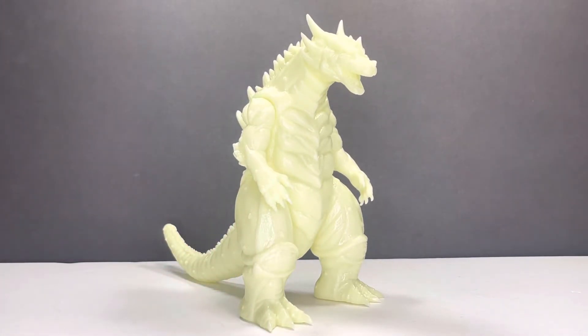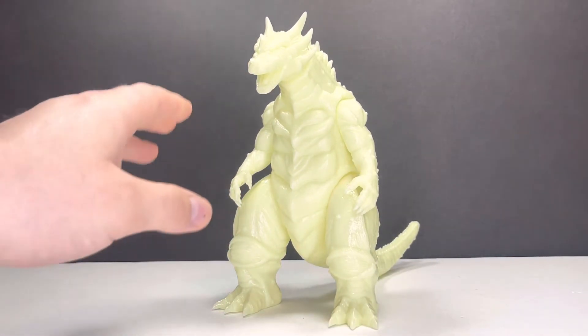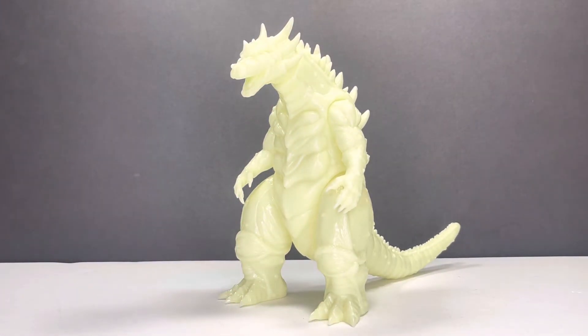If he is somehow still available at TemptingToys.com, he's $150 plus shipping, I do believe. I would recommend getting him if you are on the fence. This is a G-Fest exclusive, so once they're gone, they're gone. I don't expect people to be reselling these very much, and if they do, they're probably going to be like the past Sifubi exclusives where they're very, very expensive. I'm going to give this figure a solid 9 out of 10. The glow on it is perfect.